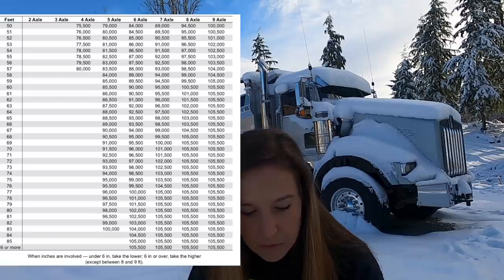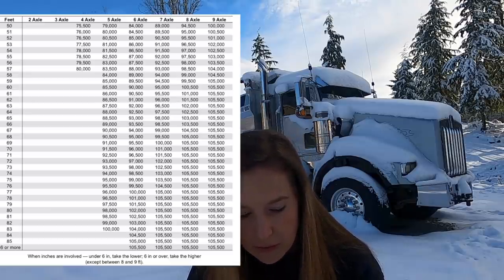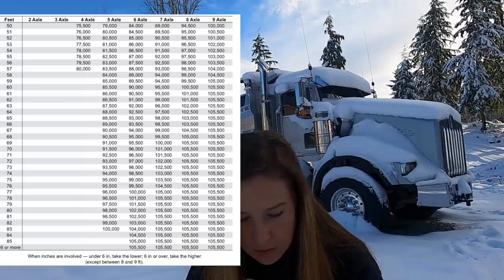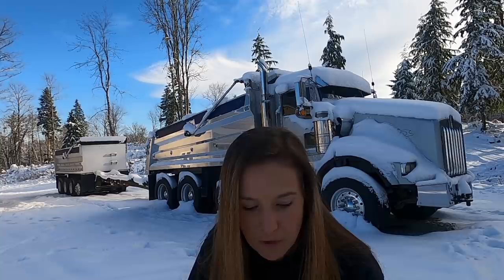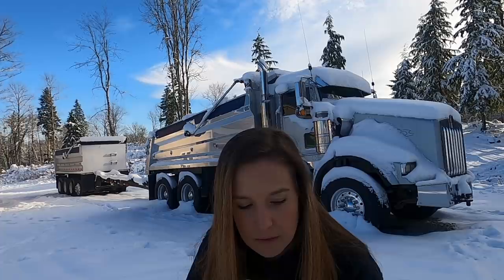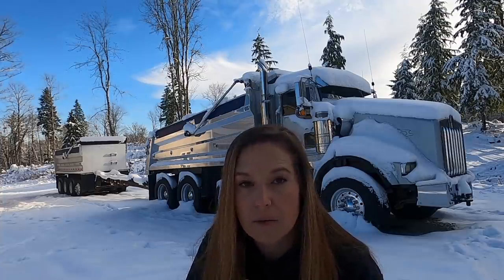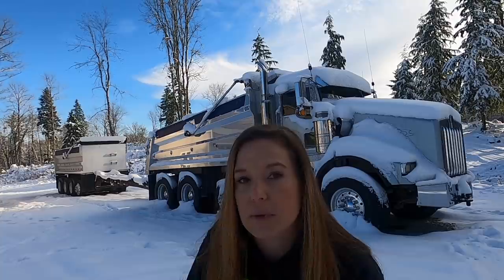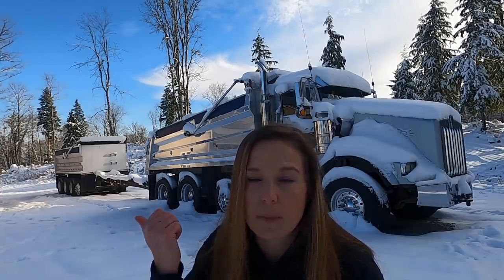...we are looking at being legal for 102,000 pounds. With the addition of four to five feet — maybe more, I'm not sure because I haven't measured it — when we stretch out the truck it'll be even longer, putting us at 105,500 pounds. For eight axles, the minimum distance between the steer axle and the rear axle is 69 feet. That's the maximum weight allowed without a special permit: 105,000 or 105,500 pounds with eight axles requires 69 feet.